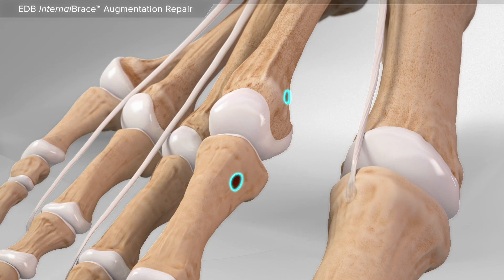A series of instruments is used to create a hole in the bones so your surgeon can place the extensor tendon.